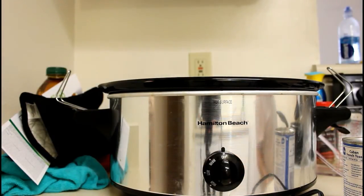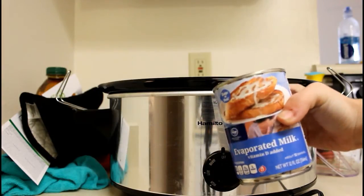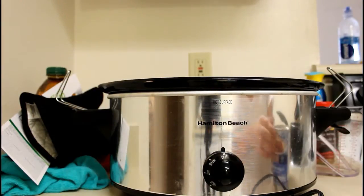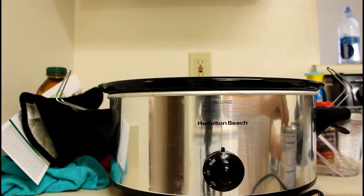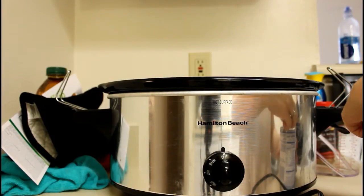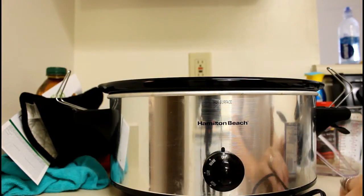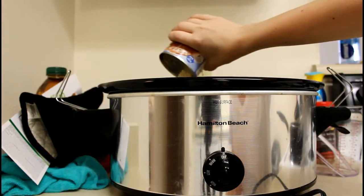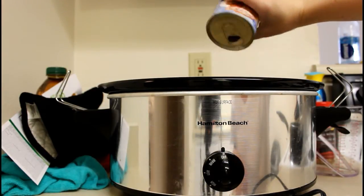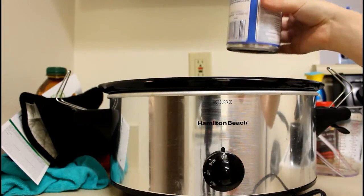Then you want to add one 12-ounce can of evaporated milk — I'm using the Kroger brand. Just open that up and pour all of that evaporated milk in. Now it might sound weird that you'd use evaporated milk, but it helps and makes it taste yummy.